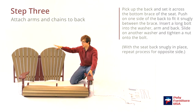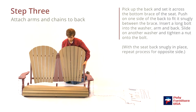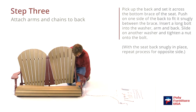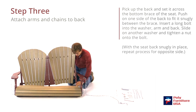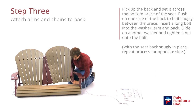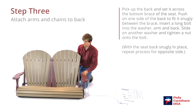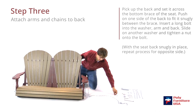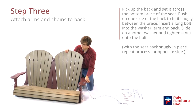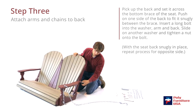Now we get to attach the back to the seat. Pick it up and set it across that bottom brace. It fits pretty snug, so you have to push pretty hard to make these cross-back pieces go through there. Now grab one of the long bolts and a washer. The washer goes in first, then through the hole in the arm, and that should line up with the hole in the back.